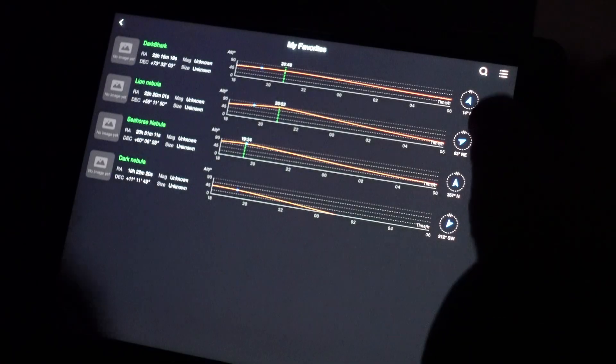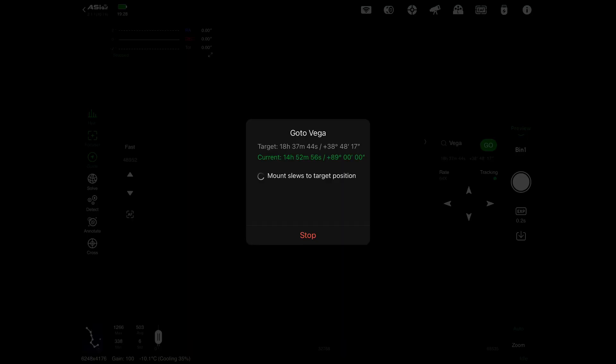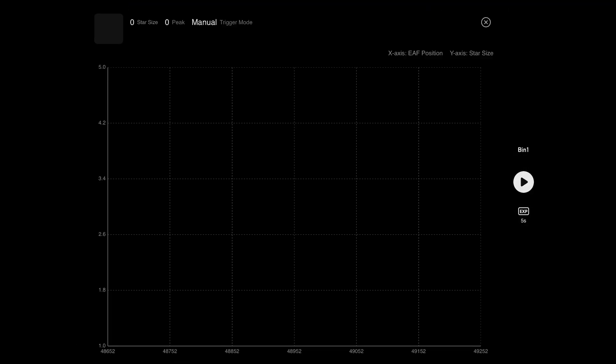The first thing I'm going to do is slew to Vega to focus the scope. Here's Vega — let's slew to it, get focused, and then I'll slew around to the moon. The target is centred and we're now going to take an image. That's looking pretty good, but while we're here I'm actually going to take advantage of that and plate solve and sync the mount.